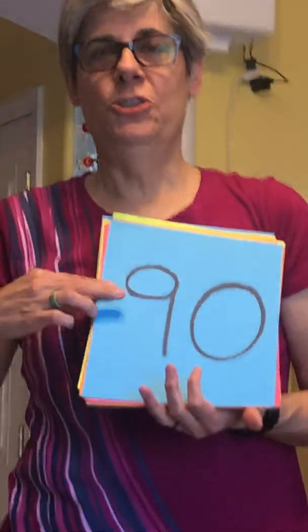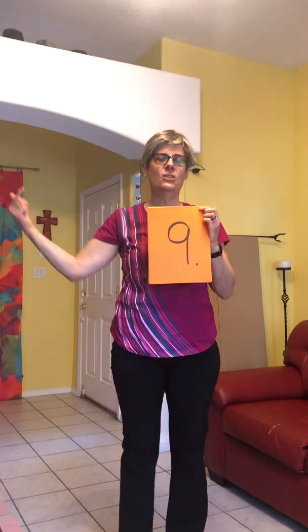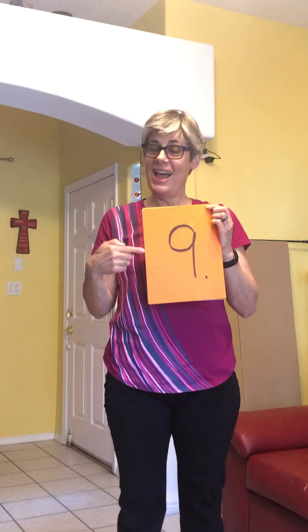Thank you for joining the Brainiac Baroness as she sings through the Matthew C. Skip Counting Song for the Nines — three times.